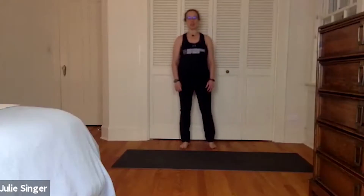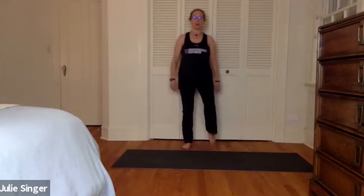Welcome everybody, this is Yoga Pilates Fusion. My name is Julie Singer, Northwestern Recreation. I thought we'd start standing up tonight, getting warmed up with some knee lifts, arms up. Just, and we're gonna do kind of a detox to flush out the system.